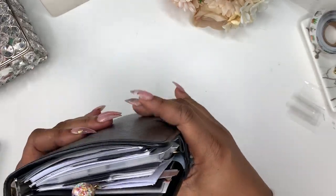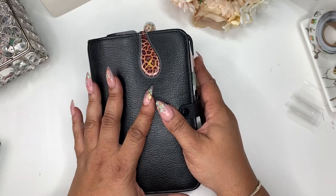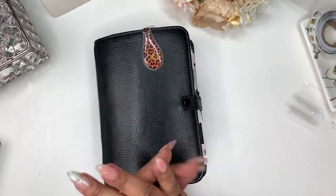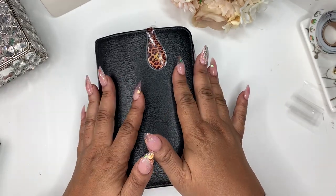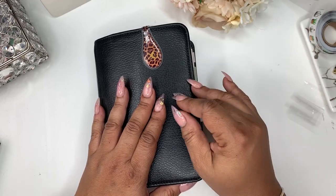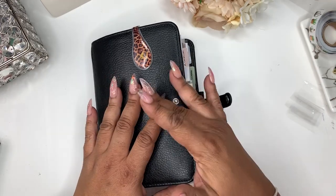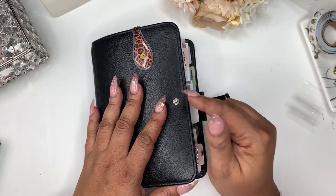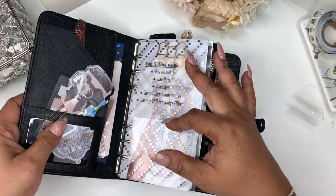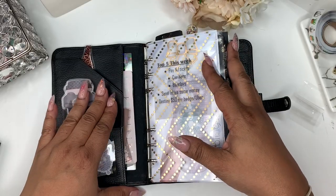This planner has been good to me these first three weeks of the year. I really had no intentions — I just didn't think I was going to like this planner as much as I did. I tried it last year, which I've stated in another video — I tried minimal planning last year and it just didn't work for me. Not that it didn't work, I just got sidetracked with stickers.